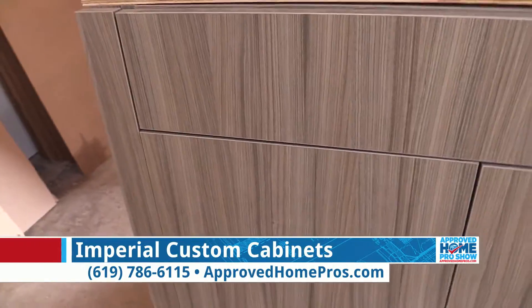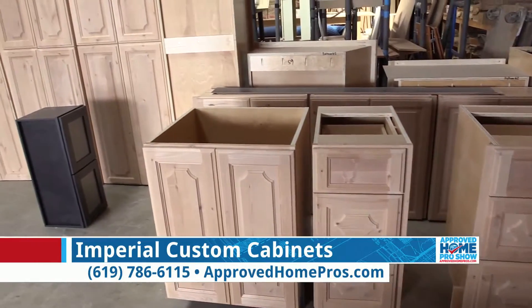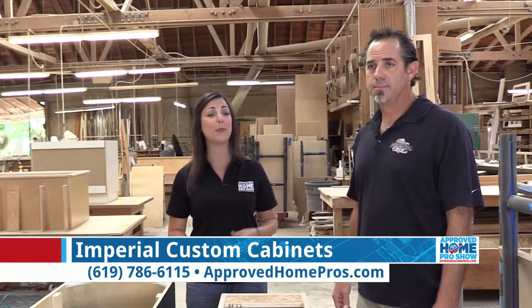And not only kitchens — bathrooms and hallways, anywhere that you need cabinets. If you are in need of a space restructure or you're not getting the most out of your space, call Imperial Custom Cabinets today. You can come out to the showroom and take a look at some samples, or they'll come to your home and take some measurements. Give them a call today at 619-786-6115.